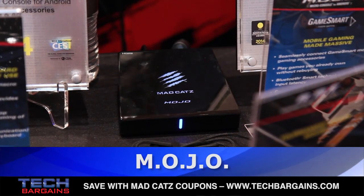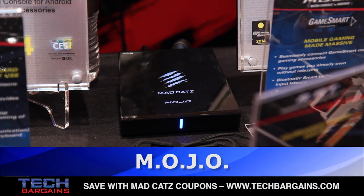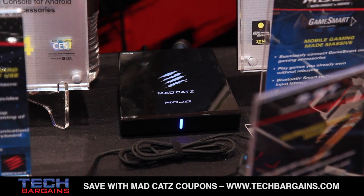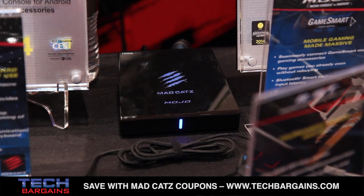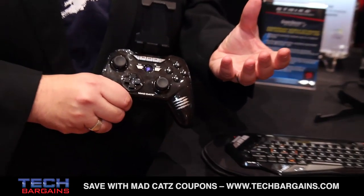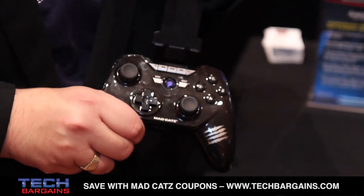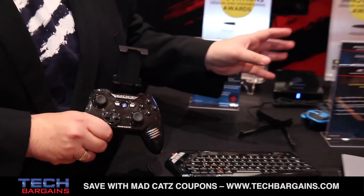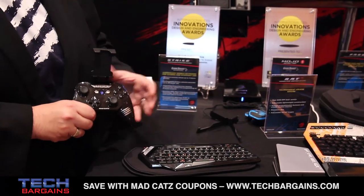I want to talk a little bit about Mojo. Mojo has just won a CES Innovations Honorary Award. It's the most powerful Android games console in the world, launched on December the 10th and is doing great business for MadCatz at the moment. Please check out madcatz.com if you want to find out more about Mojo.